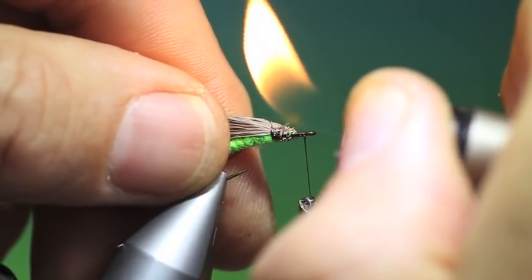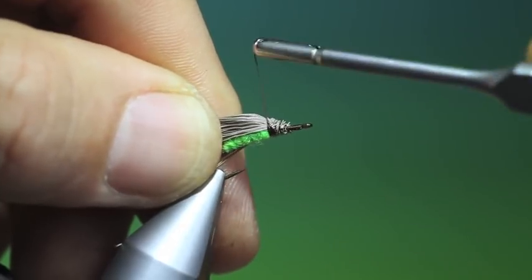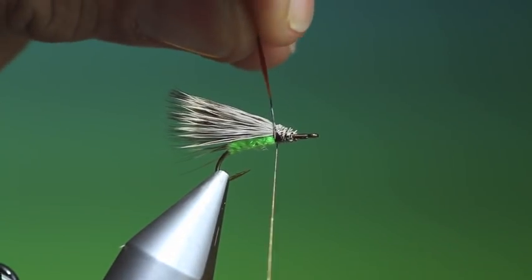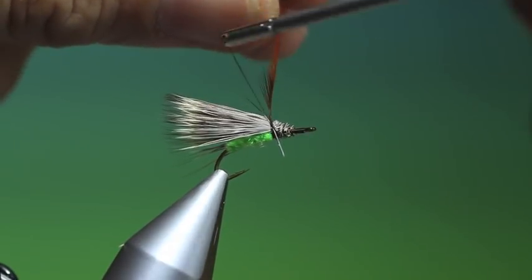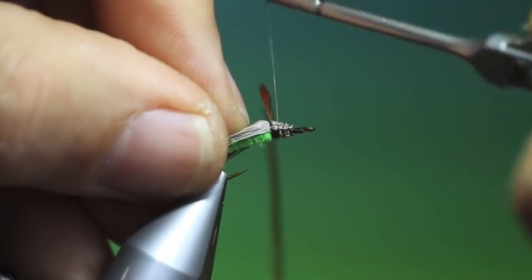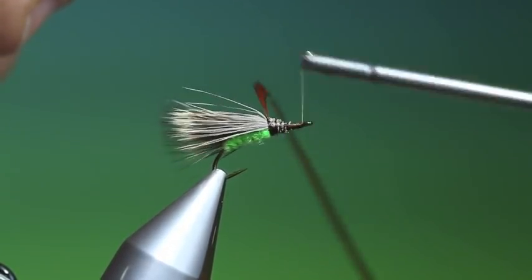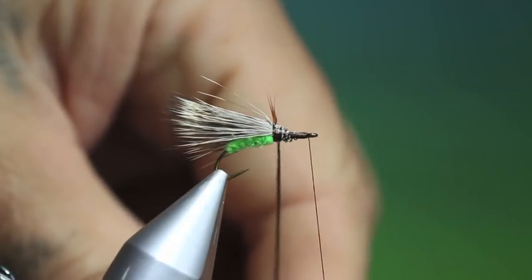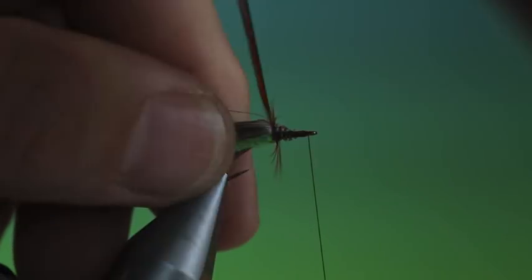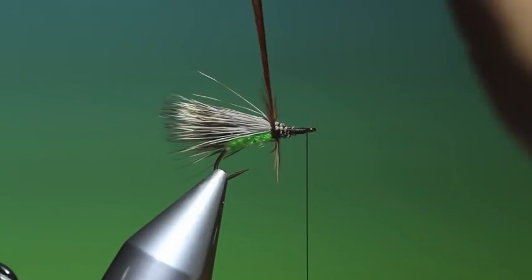And we can go back up into the wing base. I want my hackle — I want to tie this in right tight into the wing, and I'll go forward. What a really nice dense hackle on this. I'll use a saddle hackle on this pattern so I get enough hackle.